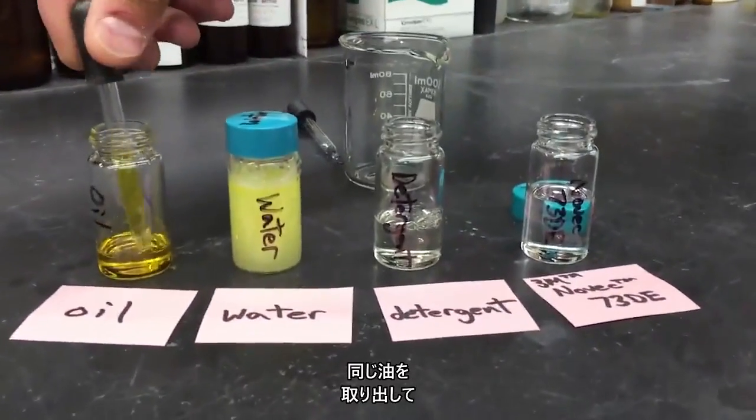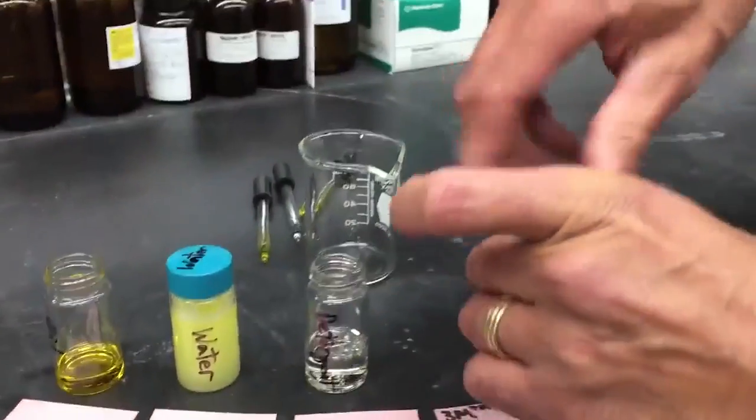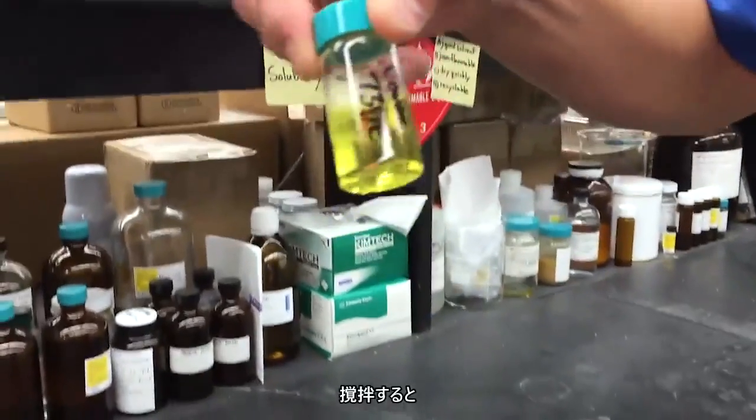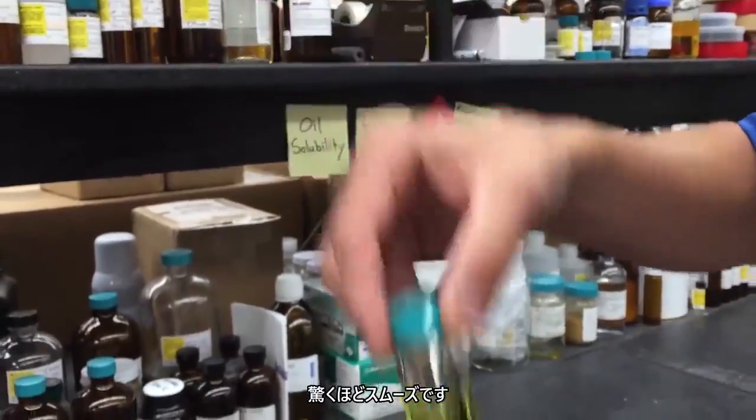When we take some of that same oil, put it into our Novec 73DE, give it a little shake — it instantly just dives right in. It's really a slick system.